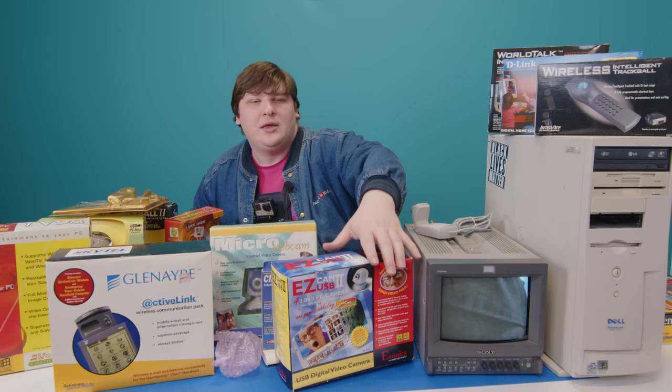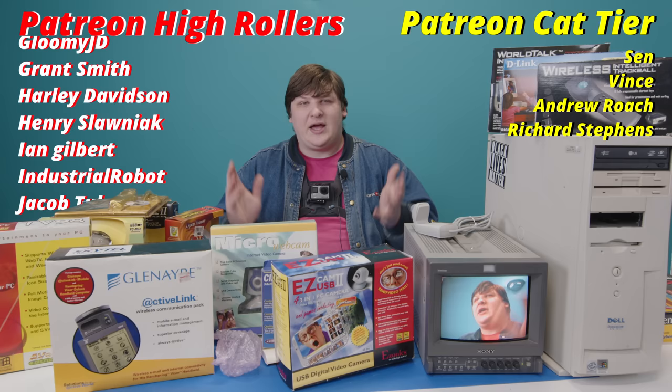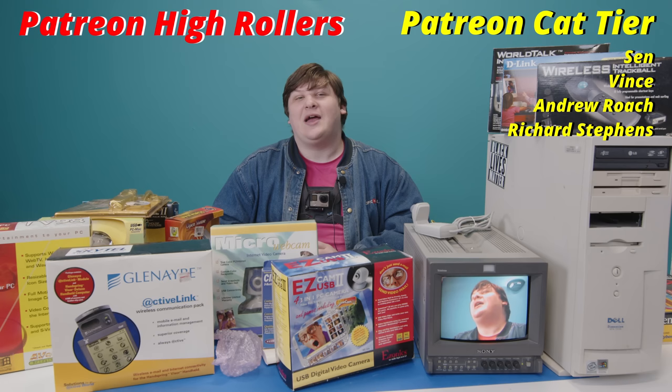I'm no less grateful to the individual who sent it all. This was fun and I'm glad I got to do it. There was some interesting stuff in here — I'm really curious to find out what Active Link was, and incredibly curious about the GameCam 3D tracking. I'm guessing it's some kind of scam, but I'm super curious to find out what it actually does. Maybe I'll get around to testing the Wireless Intelligent Trackball or the AverMedia InterCam Elite and discover something worthy of its own video. Thank you so much for watching — please subscribe, turn on notifications, and consider supporting me on Patreon.